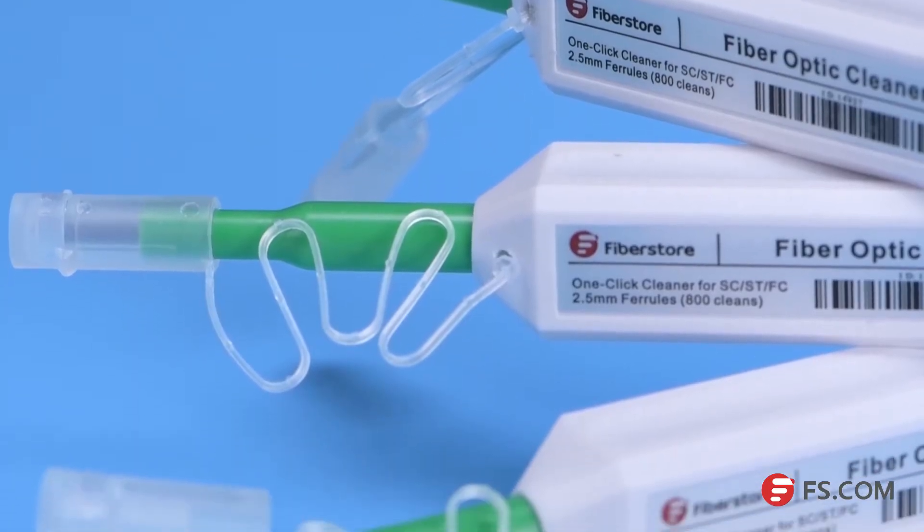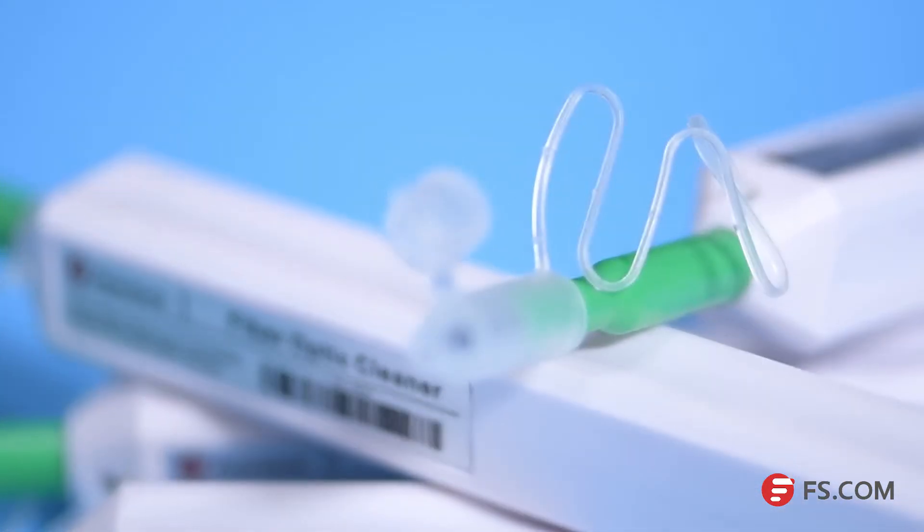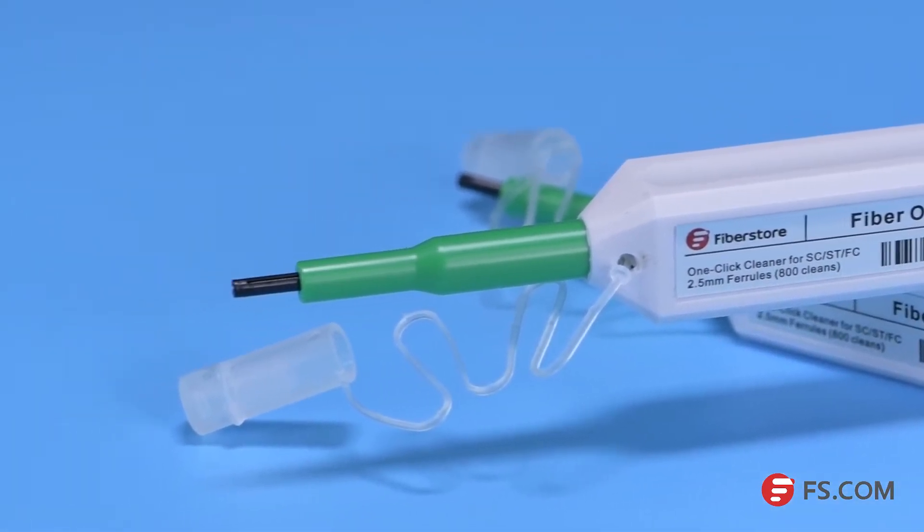Unlike the traditional cleaning method, the one-click cleaner uses the mechanical push action for cleaning, which ensures the fiber end face is effectively but gently cleaned. With over 800 cleaning cycles per unit, the FS CLK 2.5 one-click cleaner is proven to be a cost-effective and time-saving cleaning option.